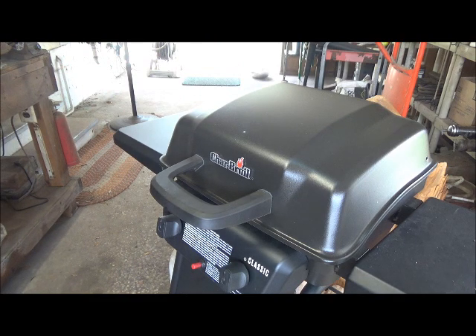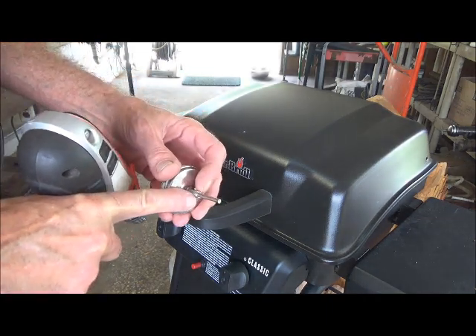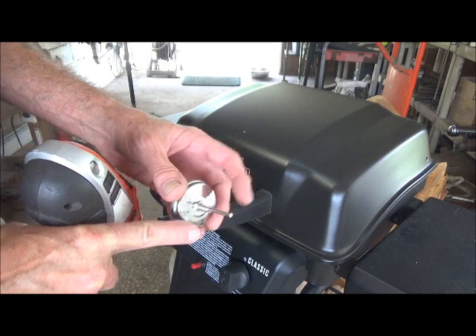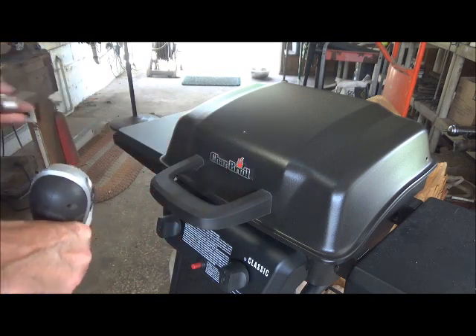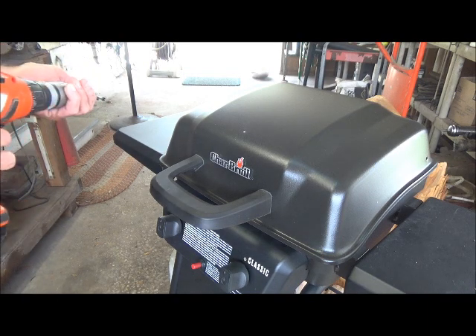No big deal. Then you want to measure the threads on this and go just one drill size bigger, or a drill size that will clear this. I've already laid mine out and I think this is the right one — it should be.